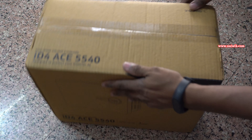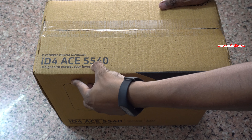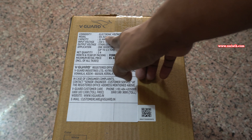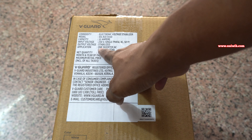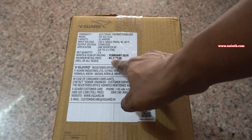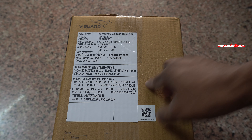On the box everywhere the model number is printed. At the other side of the box you can see the specifications such as the model number, capacity, input, output, voltage and the price. The price mentioned on the box is 6400 but I got it from Amazon for approximately 4600.